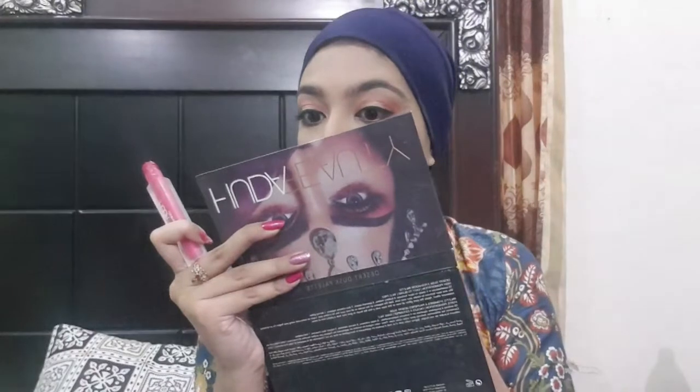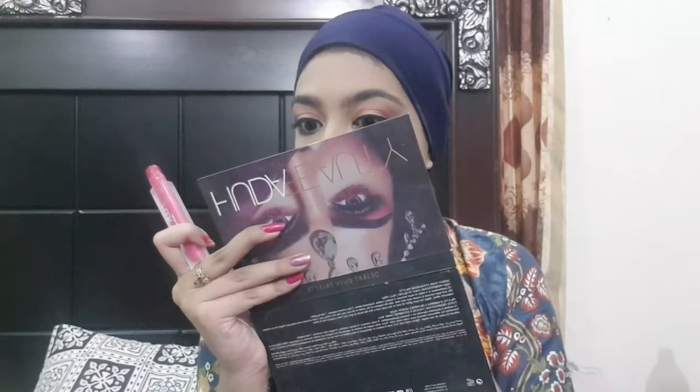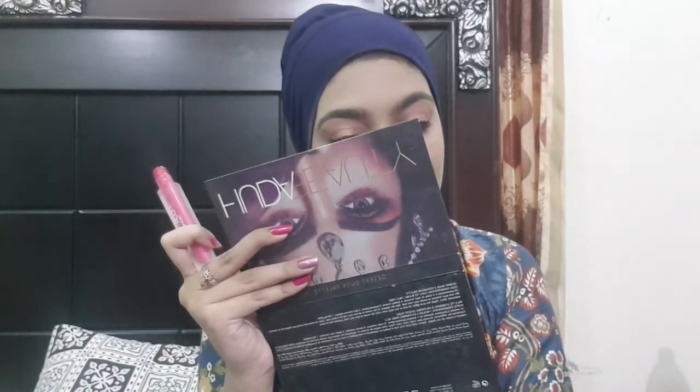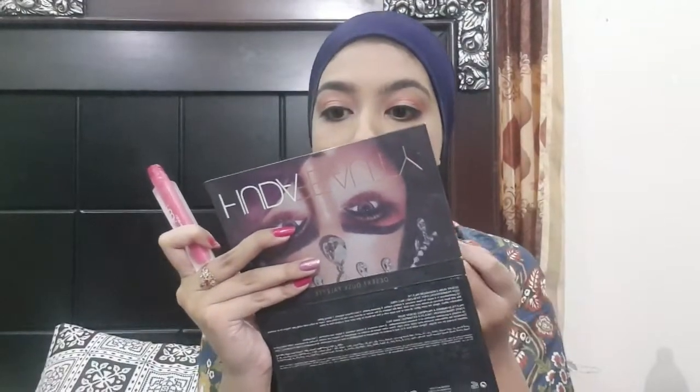Now I am applying blush. I am using Freedom in the shade Rare — it is a very peach shade, you can see how beautiful it is. I am also using Huda Beauty's Video Star, which is a very sweet pink color. I wasn't fully satisfied with the lipstick so I mixed and matched — after applying the first lipstick it felt dark, so I added a light pink color on top. It looked very beautiful.